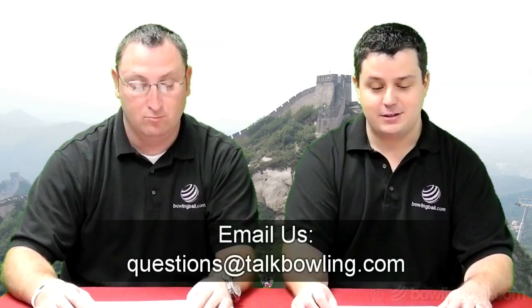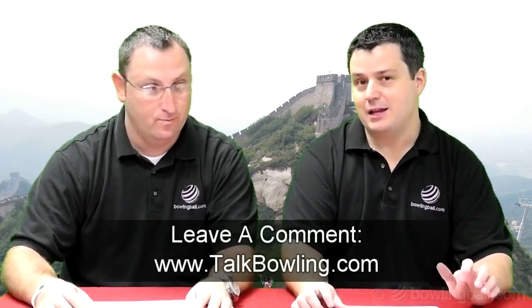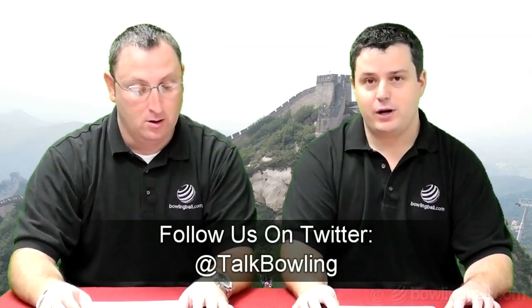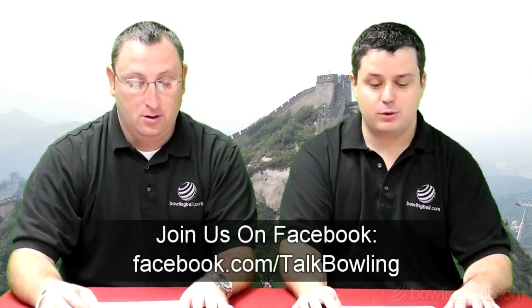That's not an easy name of a ball to say — especially when they actually use the word 'function' in the name. If you have a question you'd like us to answer on this show, there are many ways to contact us. Email us at questions@talkbowling.com, leave a comment on any episode at talkbowling.com, on Twitter we are @TalkBowling, or on Facebook we are facebook.com/TalkBowling.